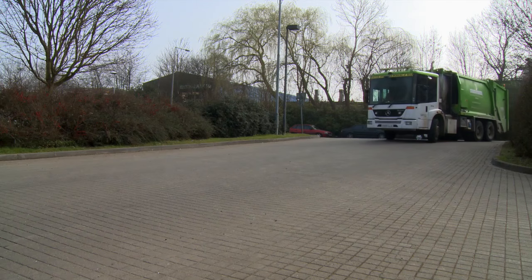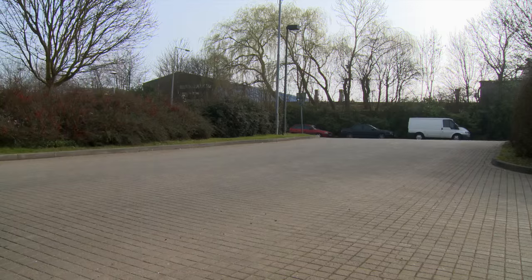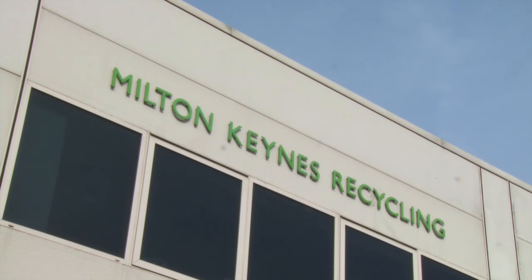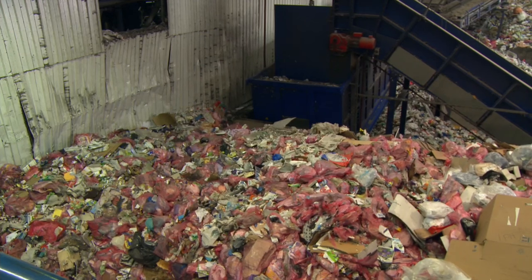We call ourselves a recycling factory, but actually our real title is a materials recovery facility. At this factory we sort and recover the paper, cardboard, cans, plastic bottles and plastic tubs you put in pink recycling sacks every week.